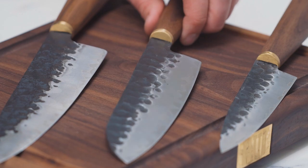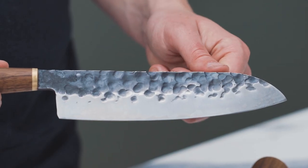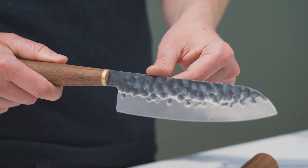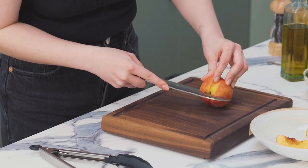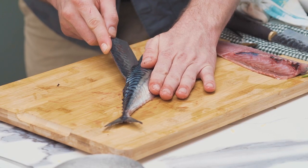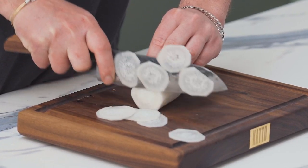Next down we have a slightly smaller 7.5 inch santoku. A santoku is so called because of the snub-nosed nature of the blade. It has the same handle, same steel, exactly the same spec as the chef's knife — it's just a little bit lighter and perfect for slightly more intricate tasks. Chefs love using this to fillet fish, but you could equally use it to carve a chicken or prepare lighter vegetables.